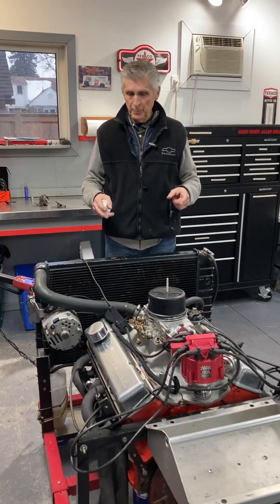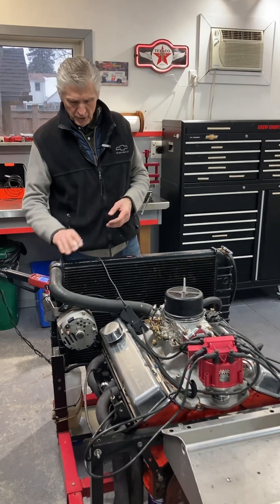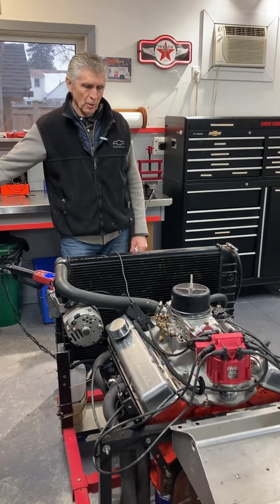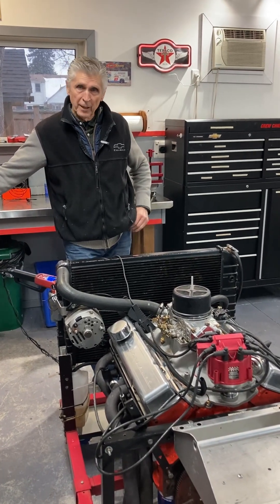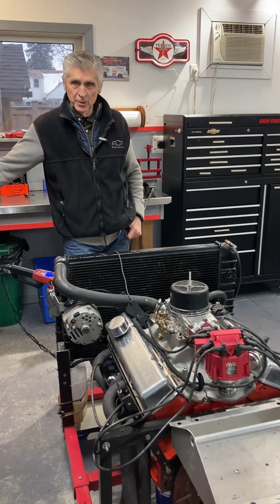We're going to start it up. This engine is going on the dyno on the 14th to 15th of January, a couple of weeks from now — two Saturdays from tomorrow. How do you be sure you never have a flat tappet camshaft failure? You don't use one. You use a roller cam.